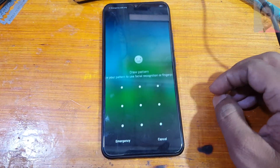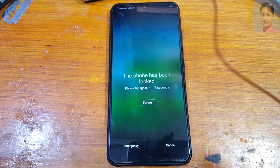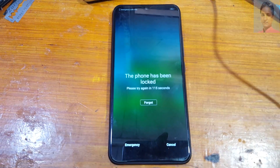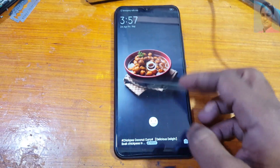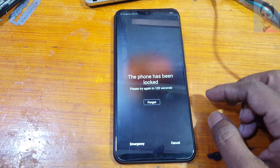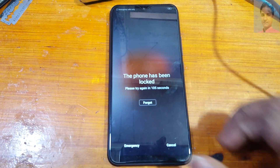Hey, what's up guys, welcome back to my channel. In this video I am going to show you how we can remove pattern, password and FRP lock from Vivo Y17 very easily without any software box, with a free tool. If you have not subscribed to my channel then please do subscribe and share this video with your friends.